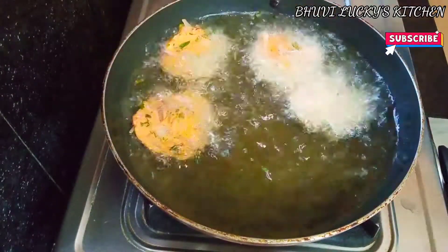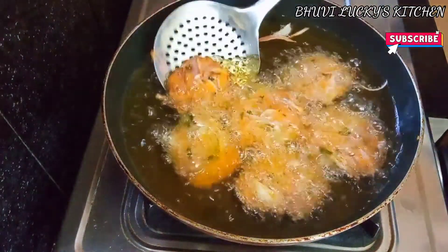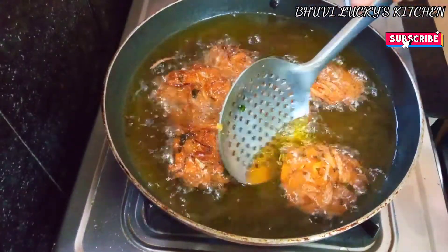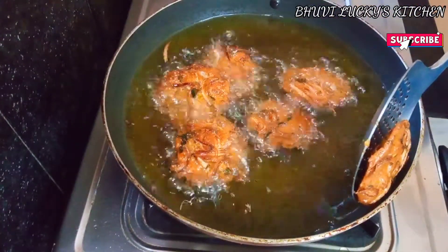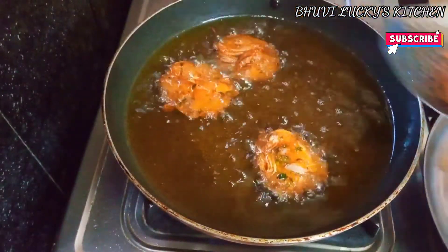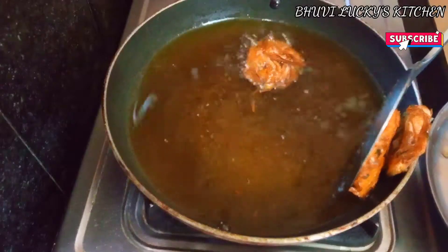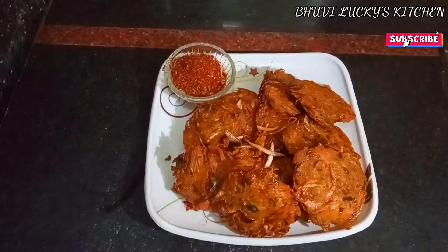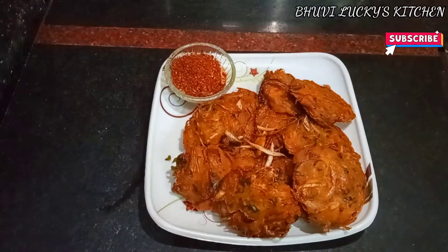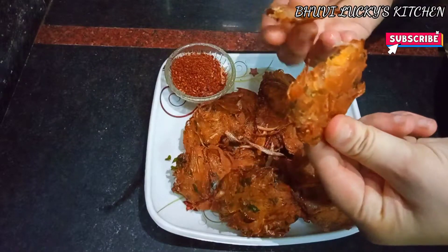Now we turn the pan on low flame. We fry it in the pan. It's crispy and crunchy — it's a great evening snack. It has a lot of taste.